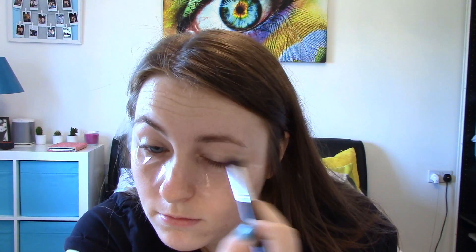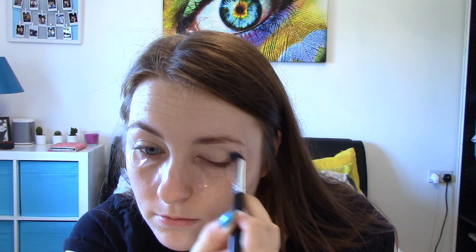Hi guys, so today's look is a festival look. I'm starting off with some sellotape under my eyes. This is just going to help with the clean up of the eyeshadow that falls down, and also it gives me a straight line.